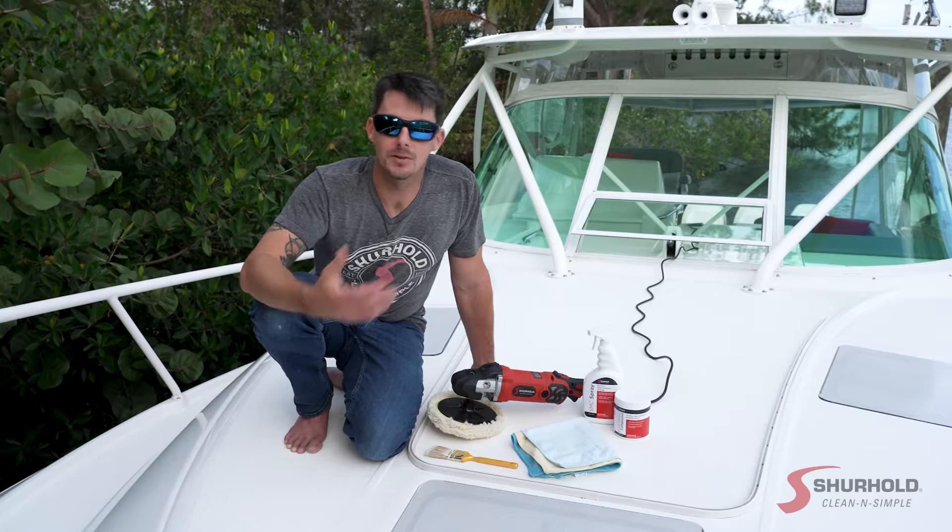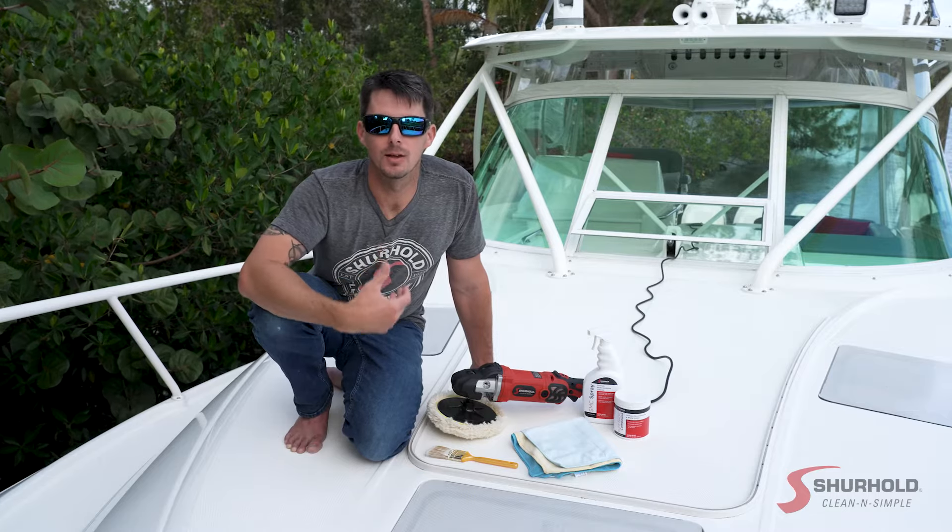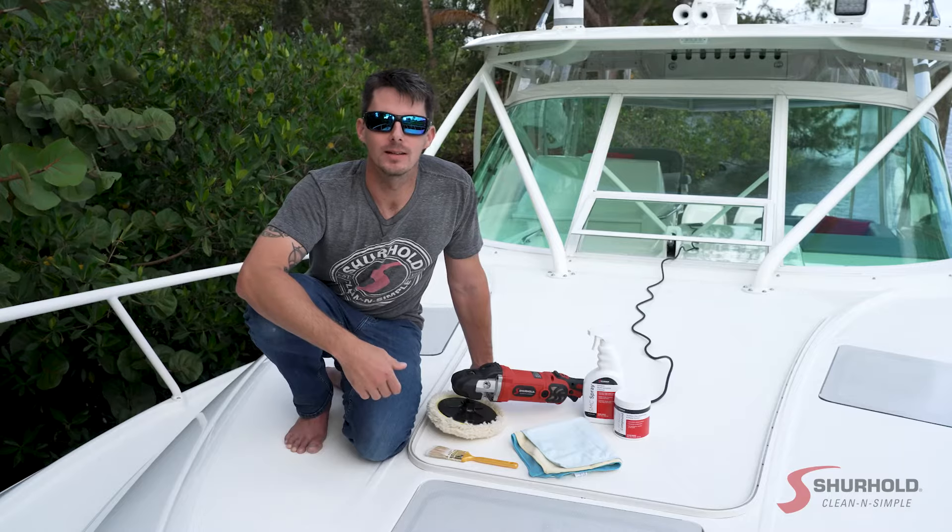And that's it, guys. If you have any other questions, feel free to reach out to me at Shurhold.com. I'm Captain Sam McGinley, and I'm here to help you keep your boat clean and simple.